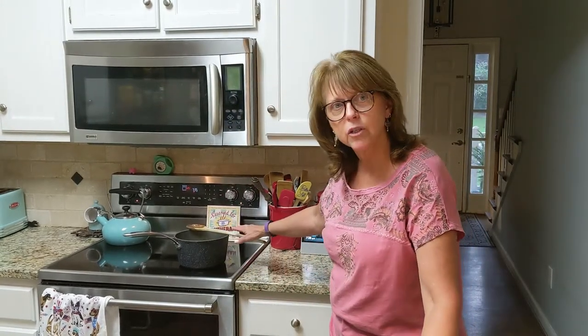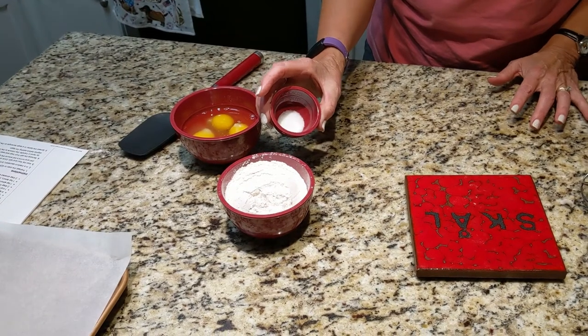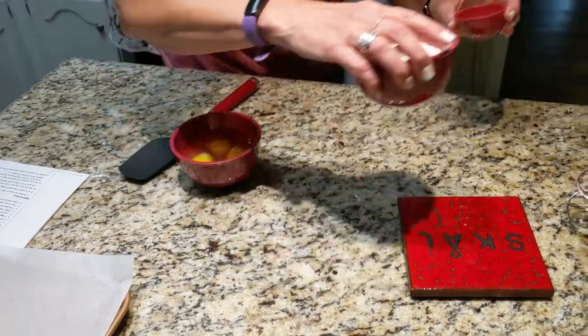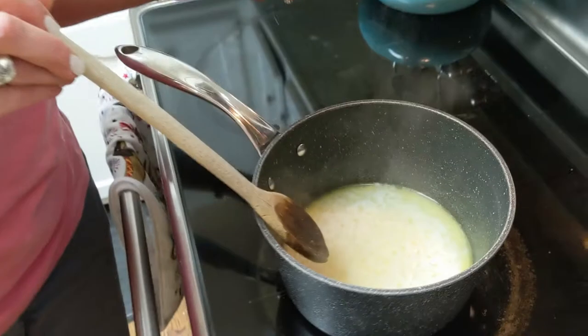It's got only a few ingredients. It has one cup of water and half a cup of butter, which I have on my stove right now because it has to melt together and come to a boil. We're about to put the next ingredient in, which is the flour — one cup of flour — and then a half a teaspoon of salt.